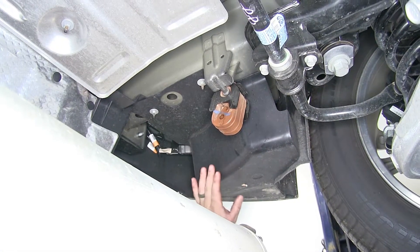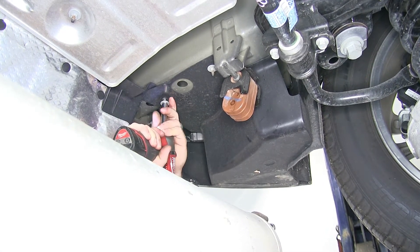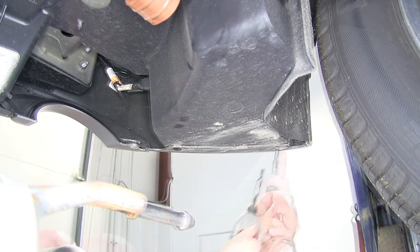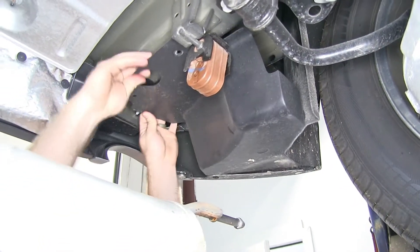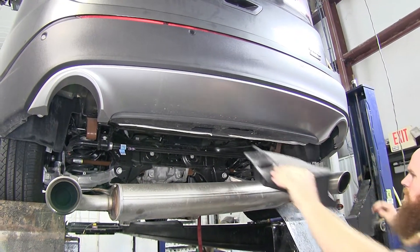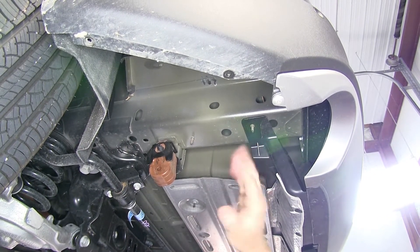Now on either side, we'll remove the underbody panels. We'll need a 10 millimeter socket and also a 5.5 millimeter socket to remove them — it's the same process for the one on the other side. Those underbody panels we removed, we're going to leave them off, but you can remove them or trim them if you'd like to.